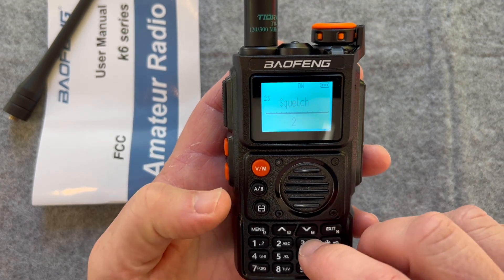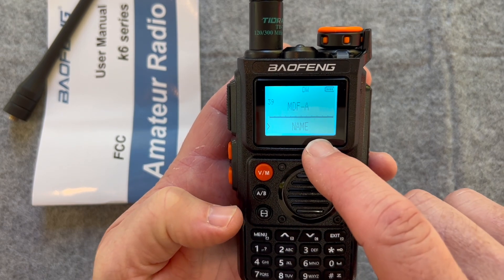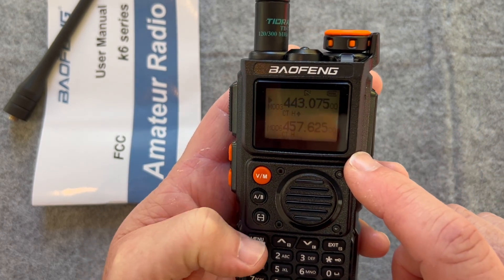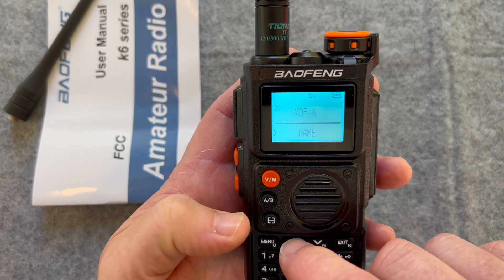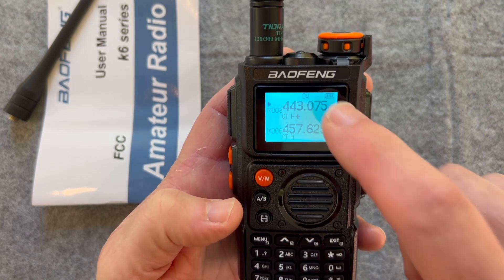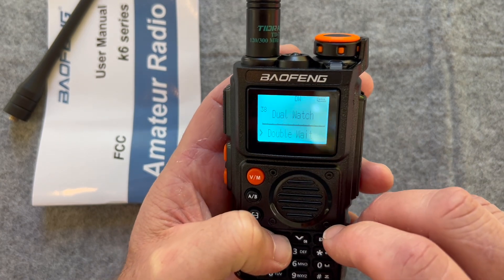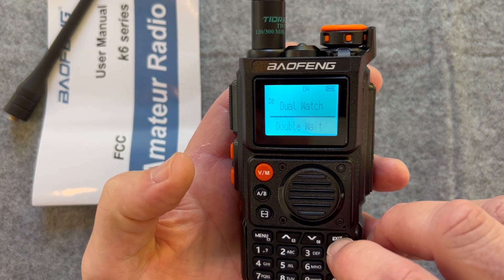The naming — I like menu 39. So channel A, I've got it set to frequency. I can change that to channel or name. I don't have anything programmed in the name, so it put the frequency there. Menu 40 is for channel B — I'm going to set that to frequency as well so I can check on my paper. The dual watch is memory 38. You can toggle single watch off, dual watch. I'm going to keep it on dual, and you can see I've got the two frequencies right there.